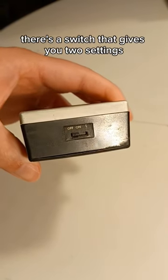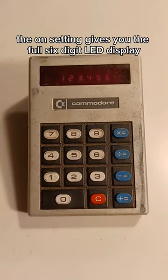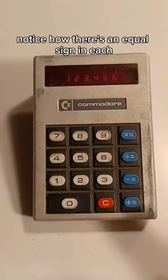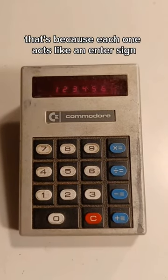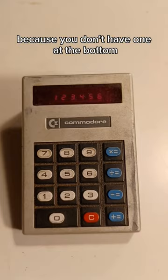To turn it on, there's a switch that gives you two settings. The on setting gives you the full six-digit LED display. Notice how there's an equal sign in each one of the functions — that's because each one acts like an enter sign, because you don't have one at the bottom.